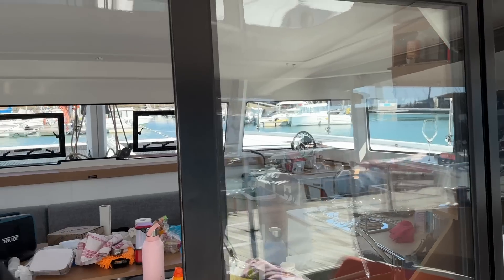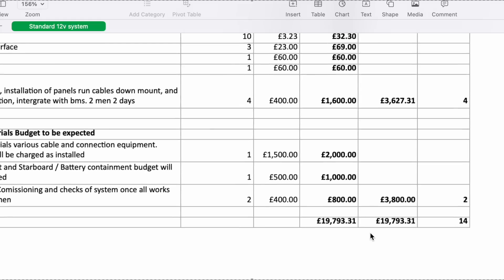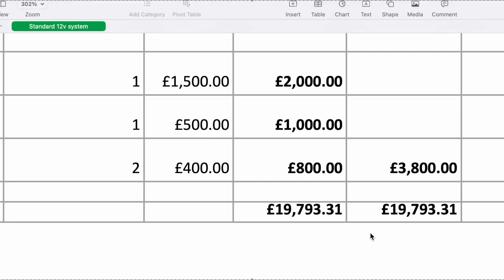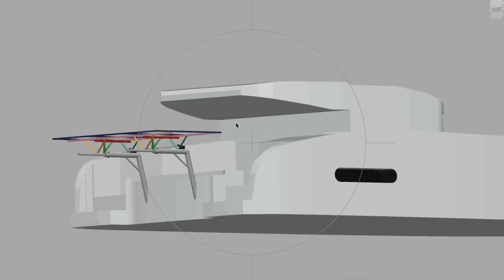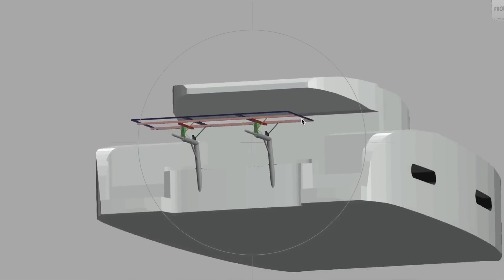One of the biggest jobs for us right now is getting our solar fitted. At the moment we have our two davits off the back and we're going to fit our own custom solar panel onto the back of it. Local solar firms would try to charge us 20,000 euros, so we decided to do it ourselves. We enlisted some help to design and manufacture a custom solar arch, designed in a way that we could piece it together ourselves.